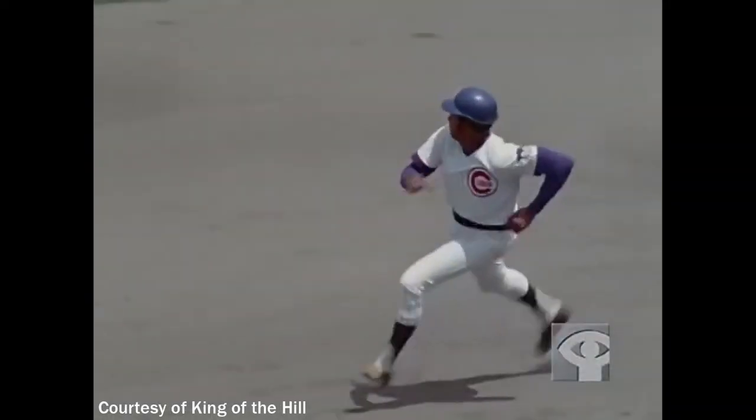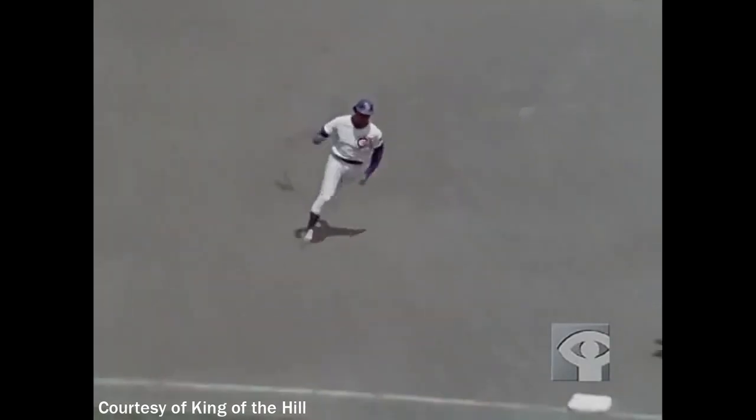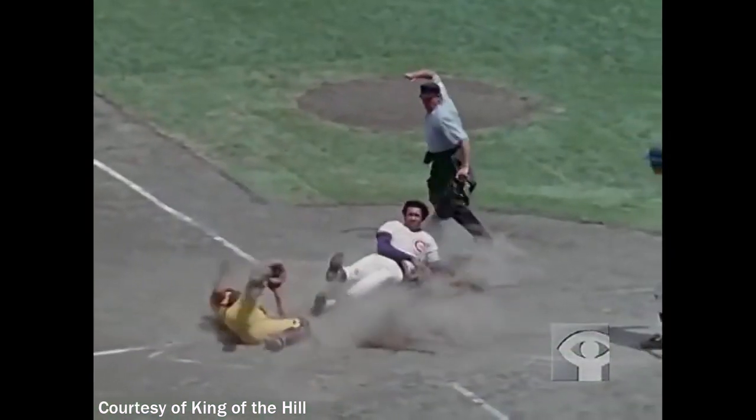It's a base hit. Perky on second, heading for third. And it looks like he's going to try for the play. He is. It's going to be close. The throw beats him in. He hits the dirt. He is out at home.